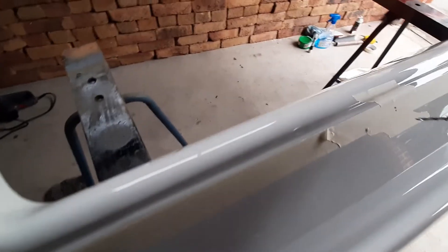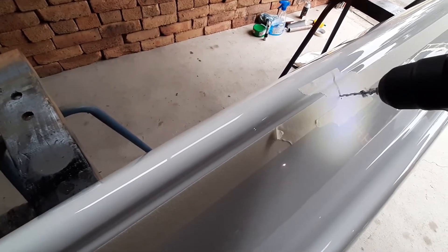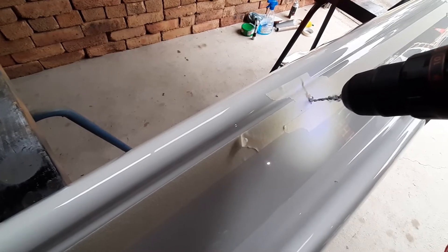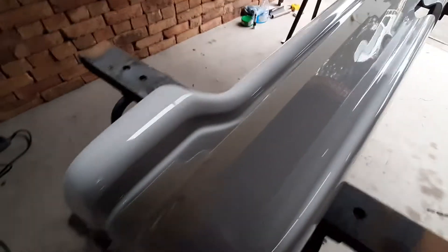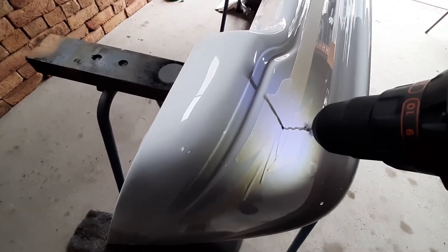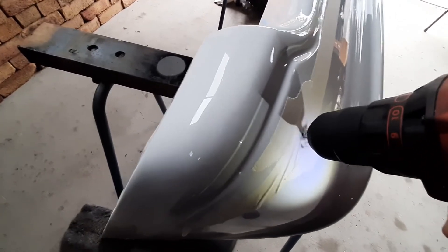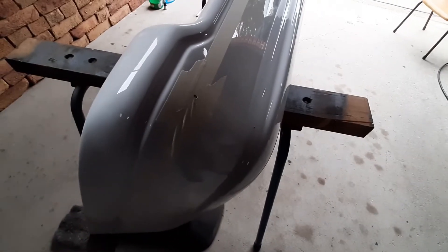Let the drill do the work — this pilot hole is just a little bit smaller than the hole saw pilot, so it just acts as a guide. Here's the last one. Okay, next we'll get the hole saw and see how we go.